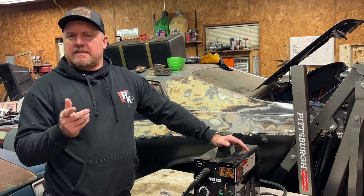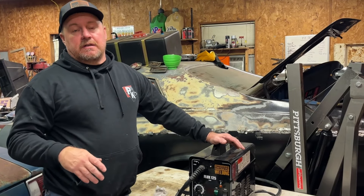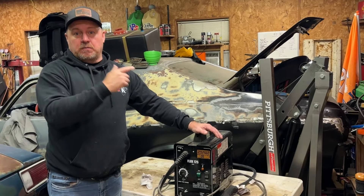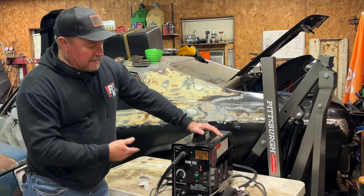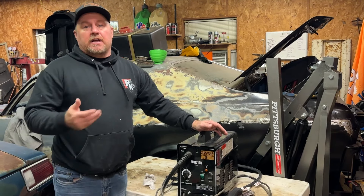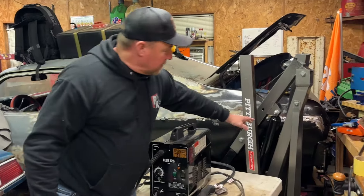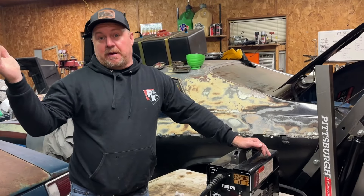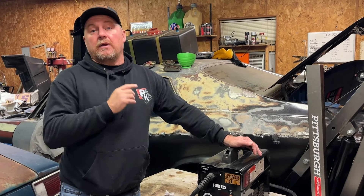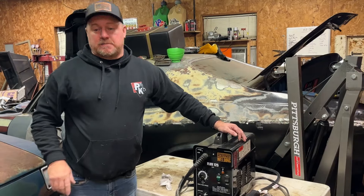There's also another brand — the green one — that someone should comment below about, apparently it's really good. We'd like to put it against our Lincoln. But bang for your buck, this is an excellent welder to start out with. We never welded a day in our life before we got it. It took about 30 minutes just to get that one little spot perfect, but we're not pros — you gotta jump in and learn.